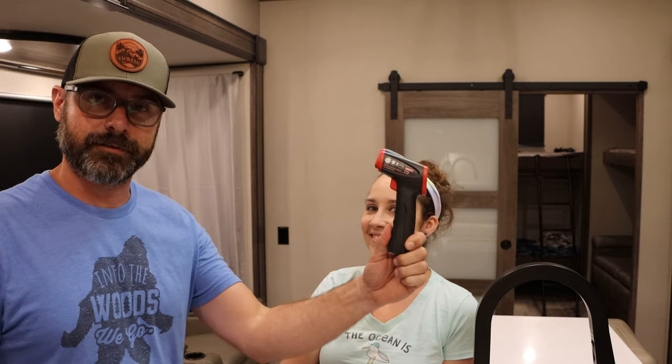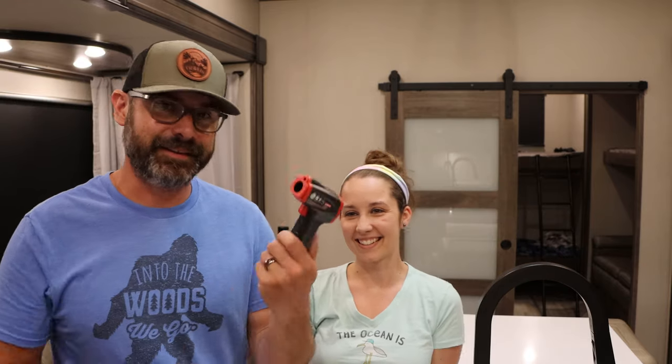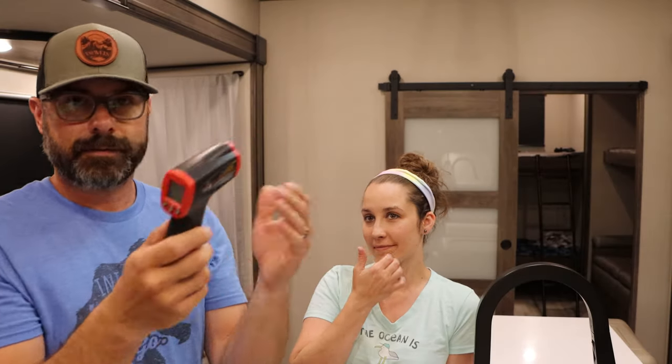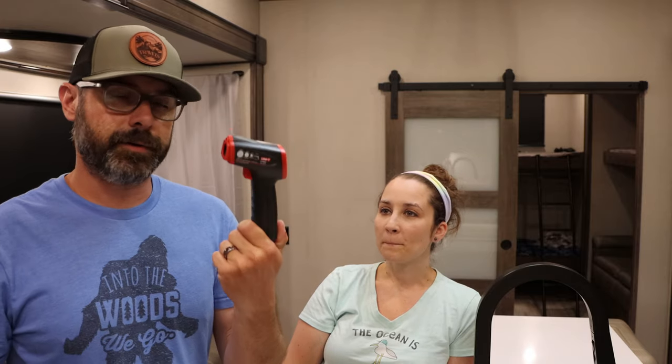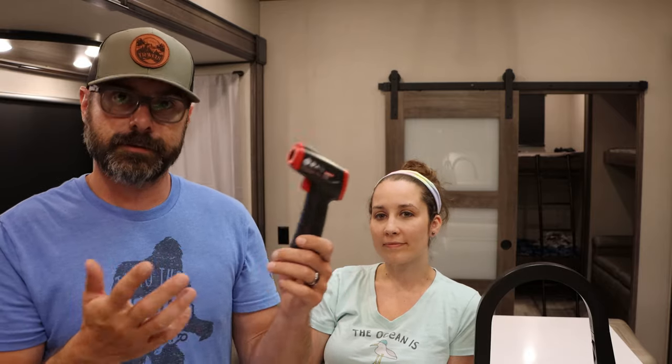The next thing you may or may not think of is this: an infrared thermometer. What is this good for? It's great for checking your refrigerator to make sure it's cool, and your freezer to make sure it's where you want it to be. It's not so great for checking skin temperature — they don't recommend doing that. You can also check your air conditioners to make sure they're blowing cold enough. If you get to a hot place and think it's not blowing out cold enough air, you can check it. It might just be 107 degrees outside.